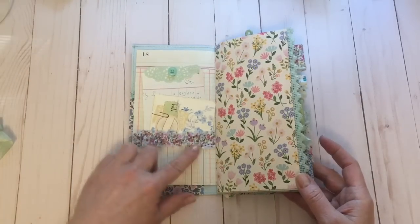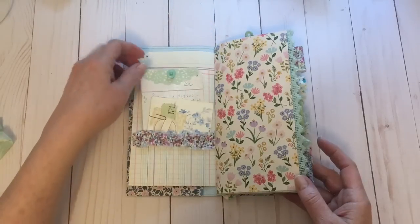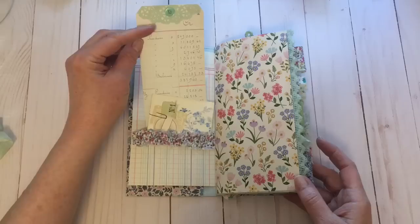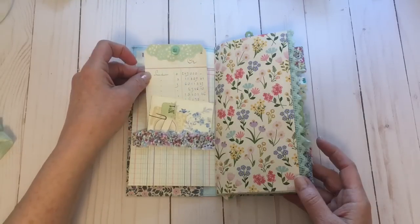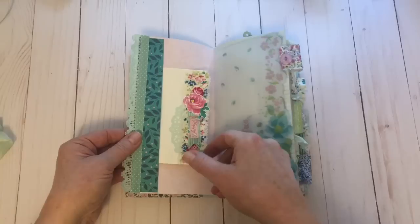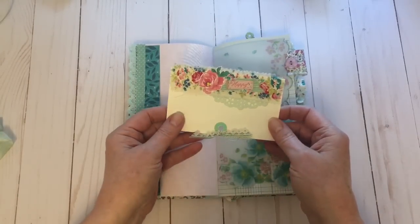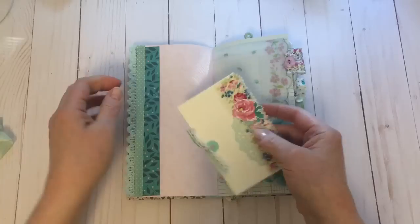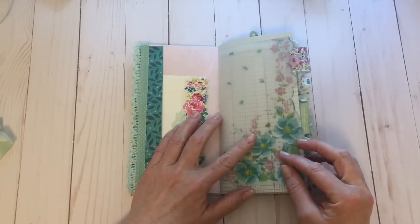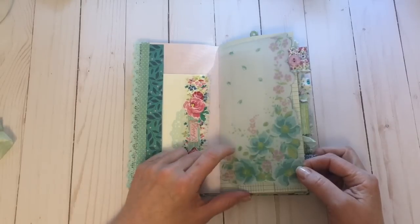Lots of gathered trims — I've added just a couple of journaling cards. I've made this tag, added a little bit of doily and a button, added some trim, and then I've made one of my journaling cards and it's open on the back for her to journal on. I've added one of my vintage hanky printables here and printed that on vellum paper.